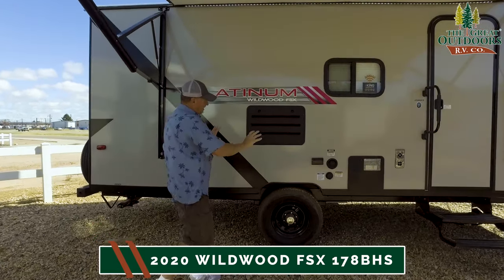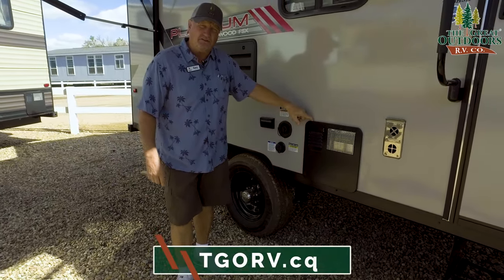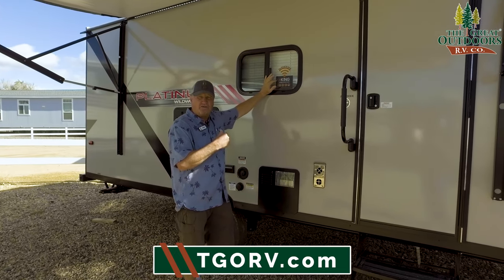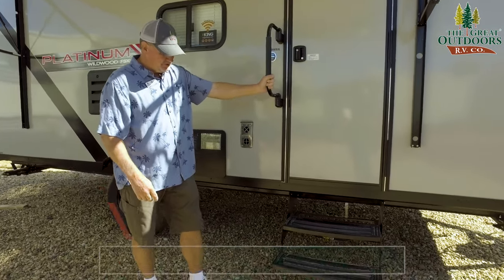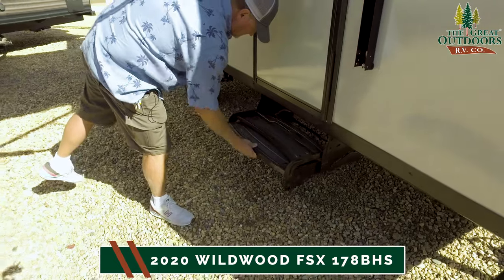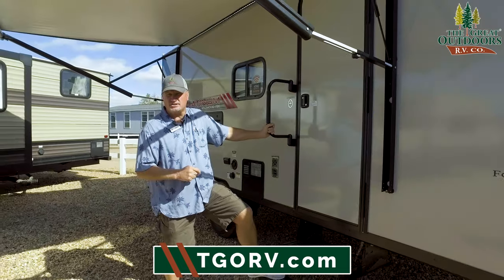As we come around here, you're going to have your portable water connection and your black tank flush, a couple of 110 outlets, and your six-gallon hot water heater. Inside I mentioned the Kingdome and pre-wired for Wi-Fi — this confirms that capability. You get a nice handle outside, and the steps fold up real easy. The unit is also pre-wired for solar so you can keep your batteries charged.